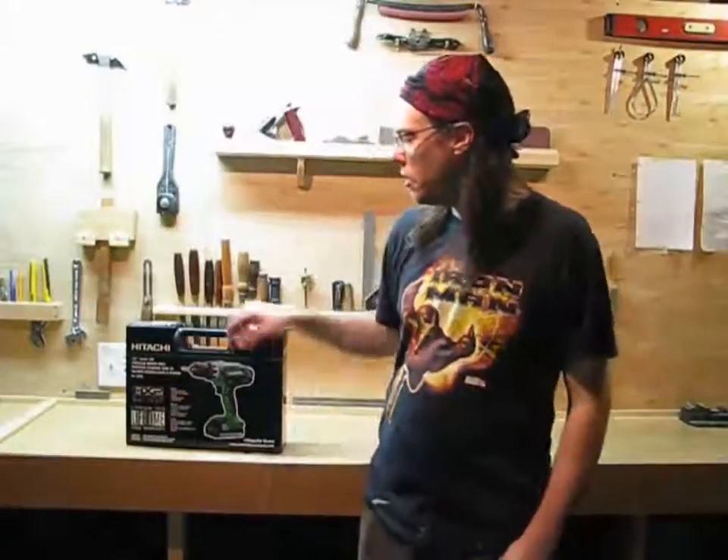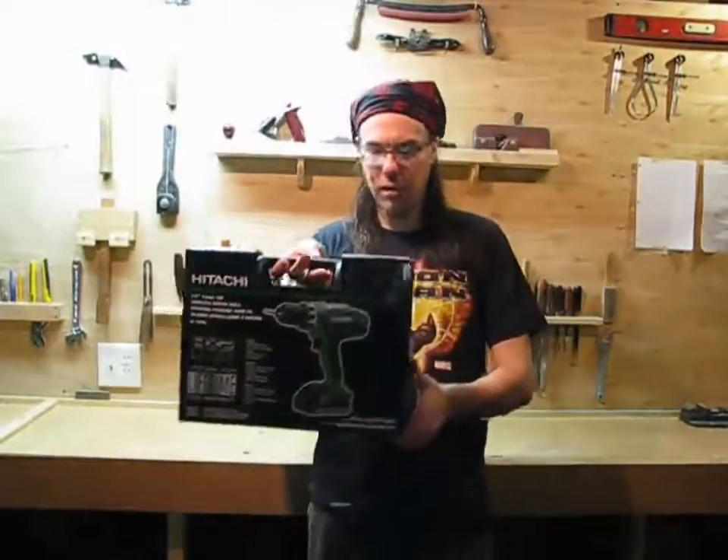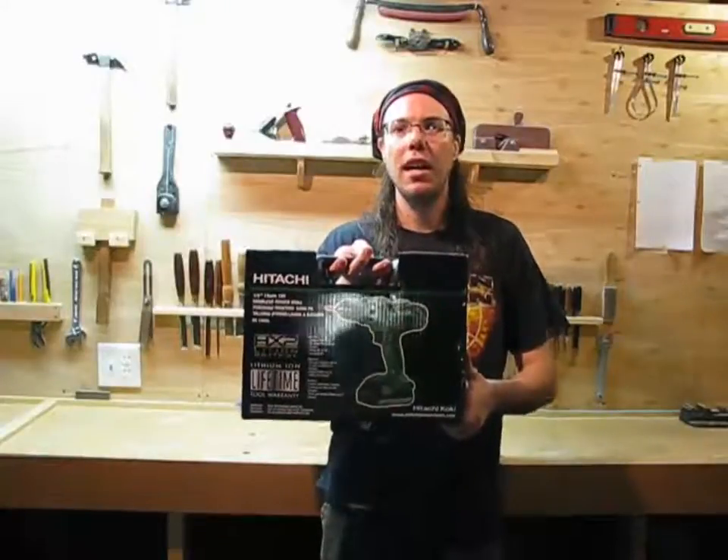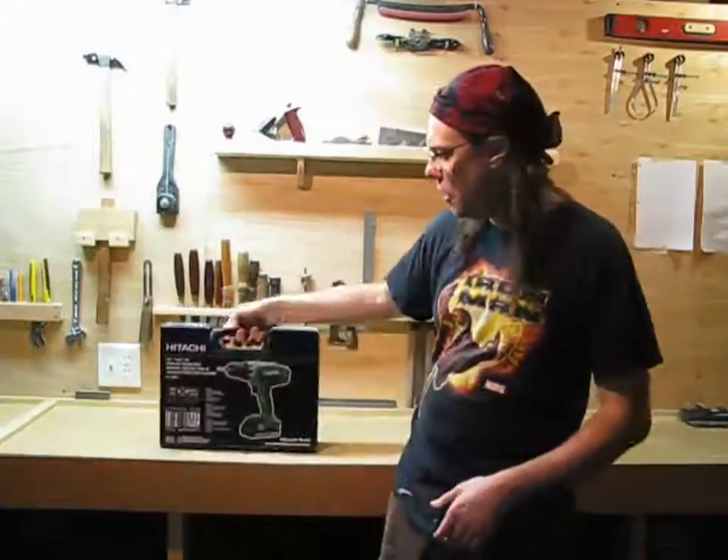Hello again on the Internet. Your pal Handyman Kevin here. Today I'm going to be reviewing my new Hitachi cordless drill — it's the model DS18DGL, and I'm kind of excited because it's my first lithium-ion drill ever.